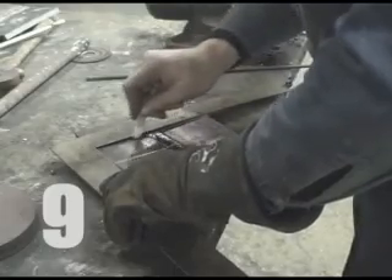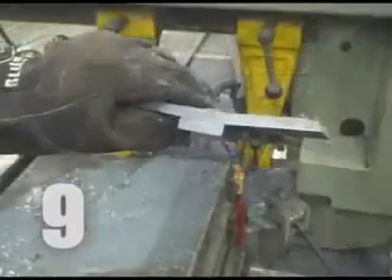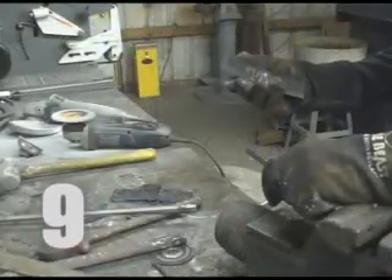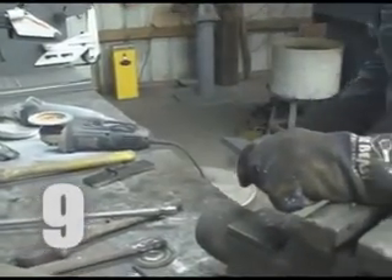The test piece is marked where it will be cut and the ends are scrapped. One piece will get a face bend, the other will receive a root bend. A center section is kept for both visual reference and backup in case one coupon is damaged or destroyed.